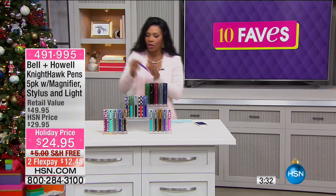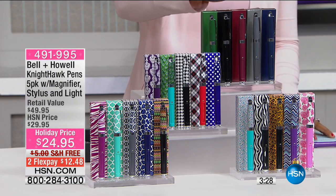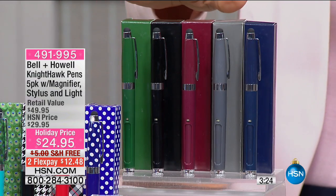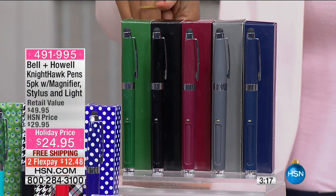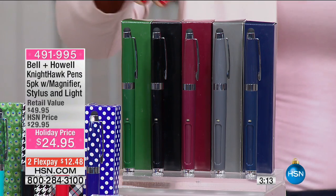You get five of them. Let me show you the color options. Starting up front, you have your men's solids — navy, gray, burgundy, black, and hunter green. They all write in black ink, but the exterior comes in those colors. These are called the men's solids.